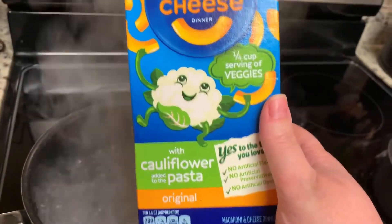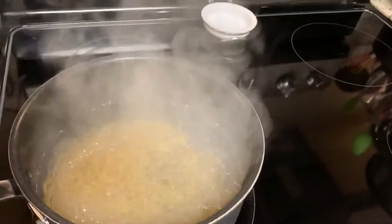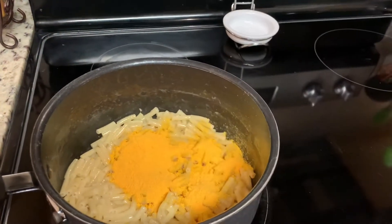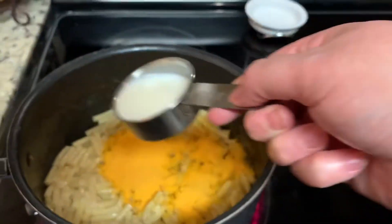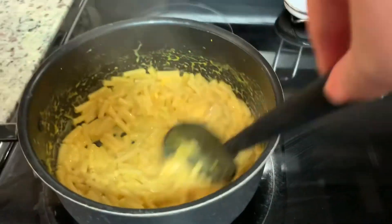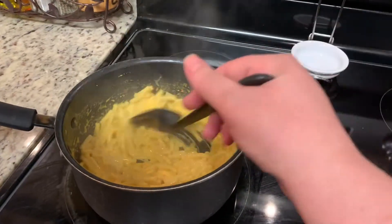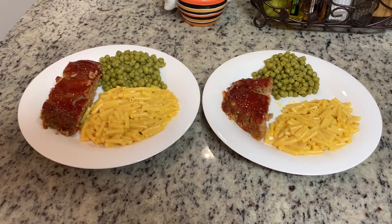For our other side I'm making Kraft macaroni and cheese — this is the cauliflower pasta variety — just cooked according to package directions. Whenever I make box mac and cheese I like to add one extra ingredient: once I've boiled the noodles, drained them, and added my milk, butter, and cheese packet, I tear a slice of American cheese into small pieces and stir that in. It just makes it really creamy and extra cheesy. Here's the finished meatloaf along with the macaroni and cheese and peas.